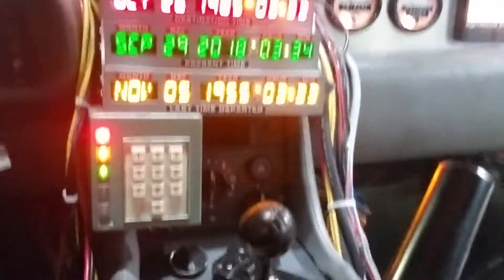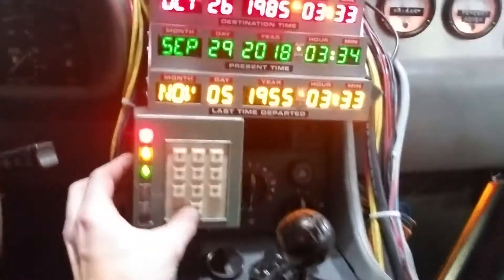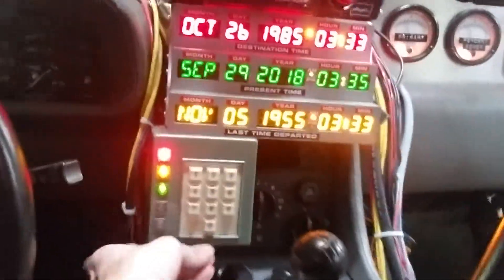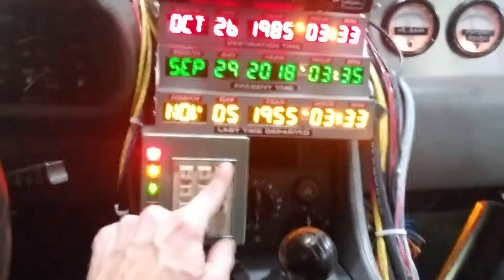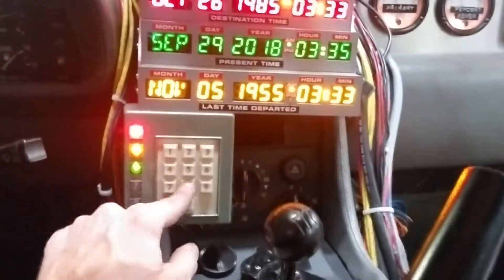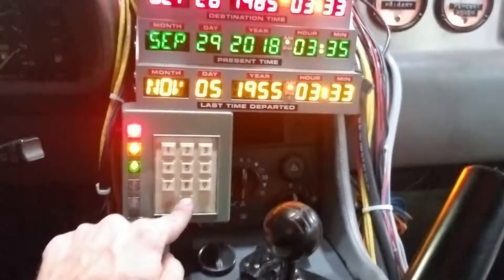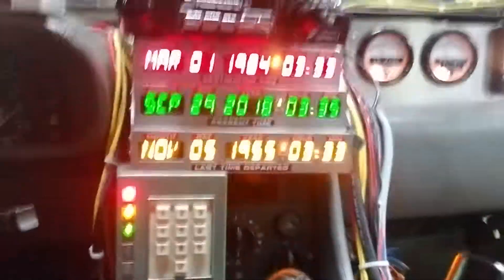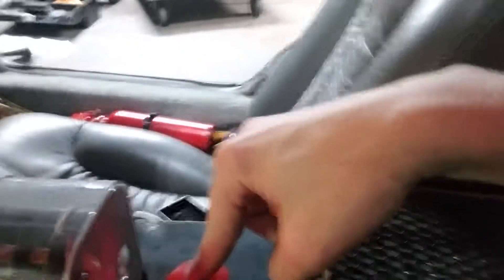So let's say we want to change the date and go somewhere different. You have to type it in like in a numerical sequence. So if you're going to like March 1st, it'd be 03, and then 01, and then you type the year — 1984. And let's go at 0333, which would be 3:33 AM. Then you hit enter. And then there's a little button here that you press — when you hit it, it makes this little gauge go all the way up.